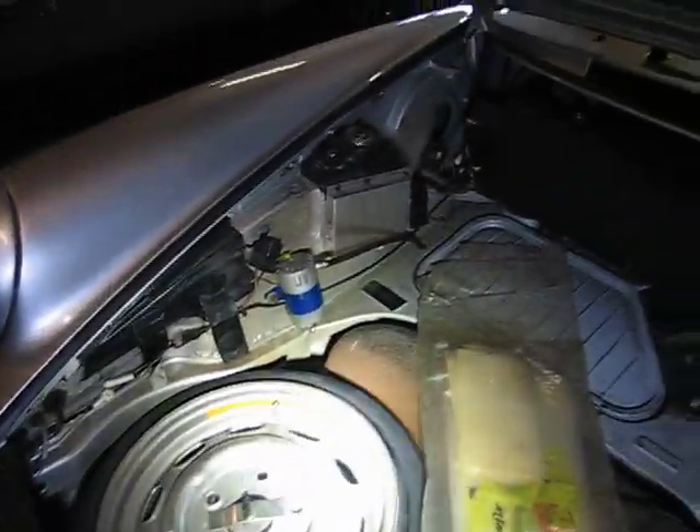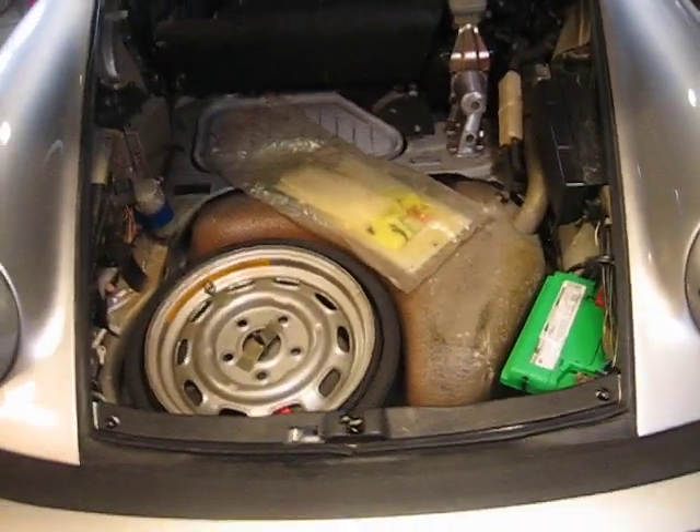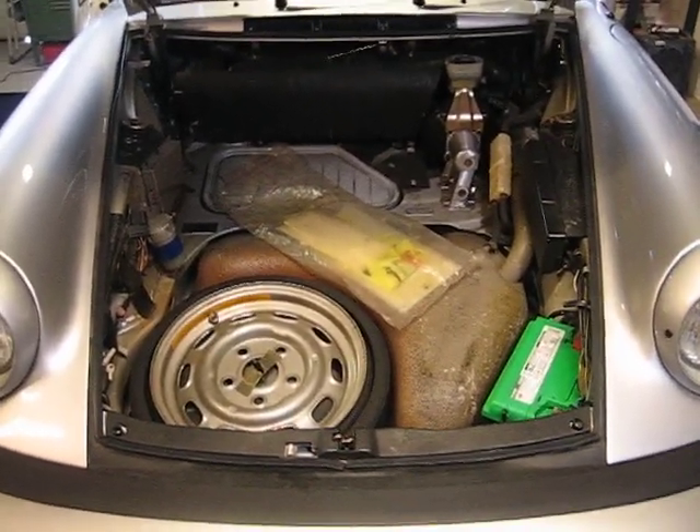Not too glamorous, but now you know what's under the hood of a 1980 Porsche 911 SC. Thanks for watching.